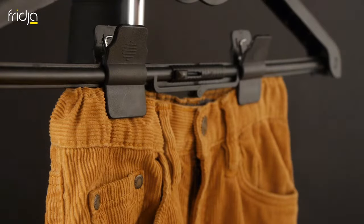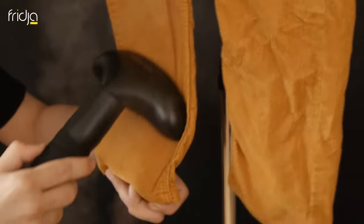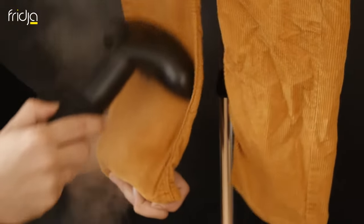These little cords are seriously easy to get looking great with a Fridger steamer. Hold the trousers taut and push the steamer head up to make the creases disappear.